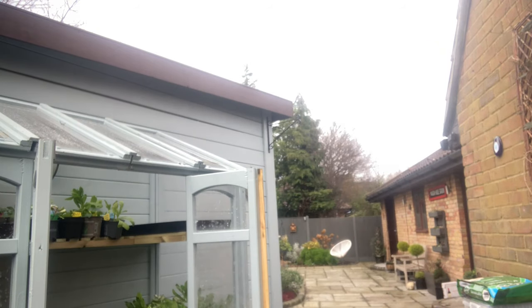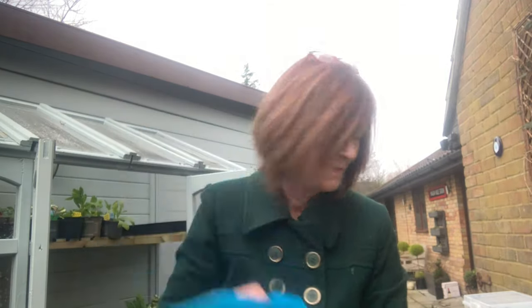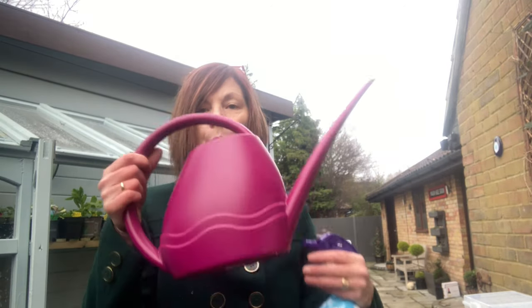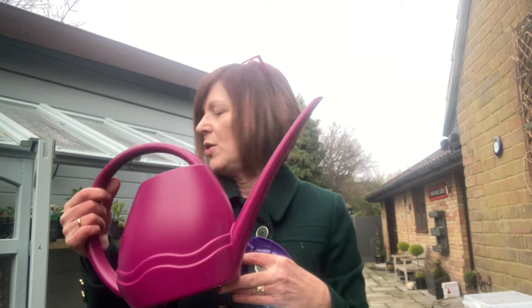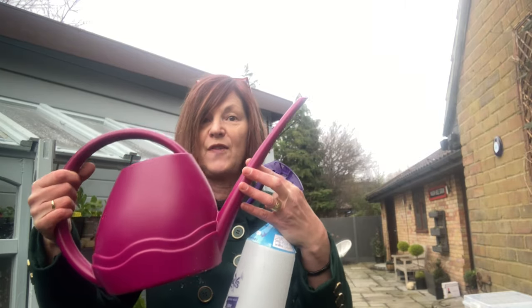I've worked out all my seeds and I'll show you my seed box. I also have a bag of vermiculite. I bought a spray bottle for spraying the top of the seeds, because you don't put the self-watering tray on until the seeds have germinated — until then you spray with this. I've also bought a small watering can because my five-litre ones are too heavy.